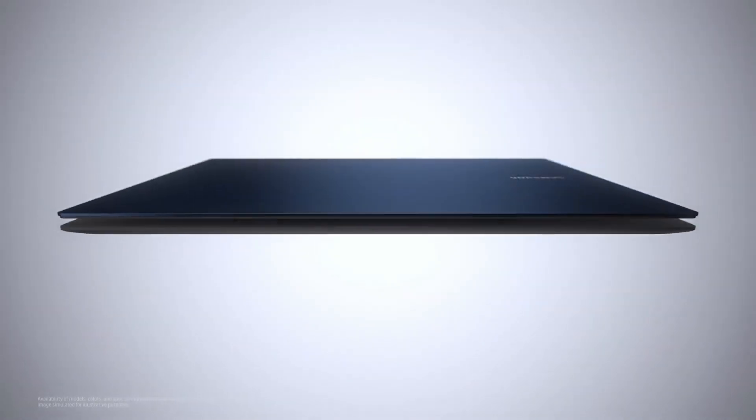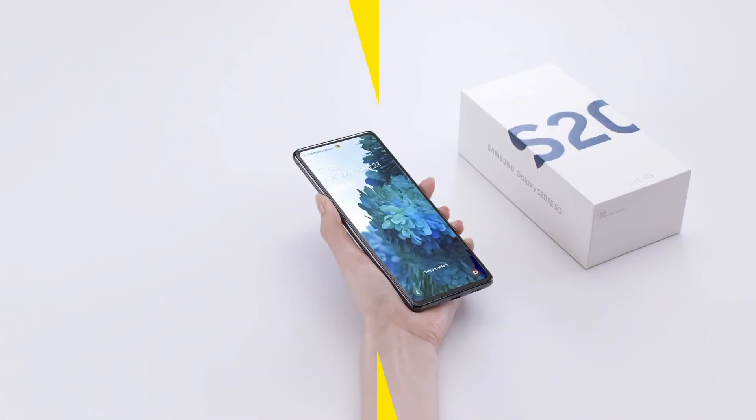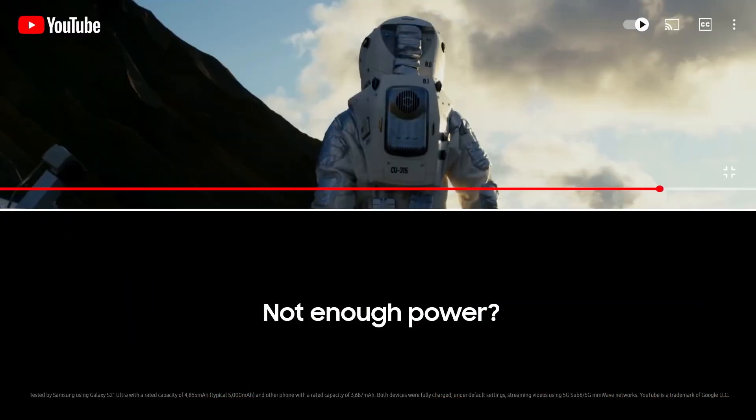There are few details on the hardware, but battery details have emerged. According to those, the S21 FE should be powered by a 4500mAh battery — the same as the Galaxy S20 FE.